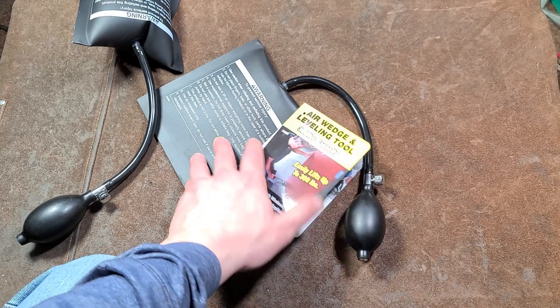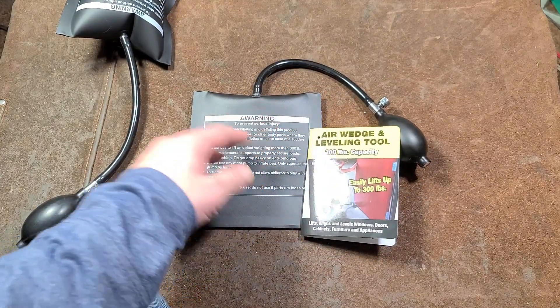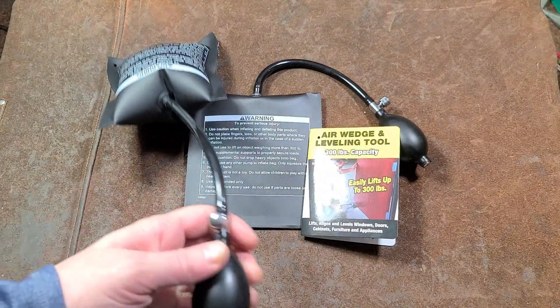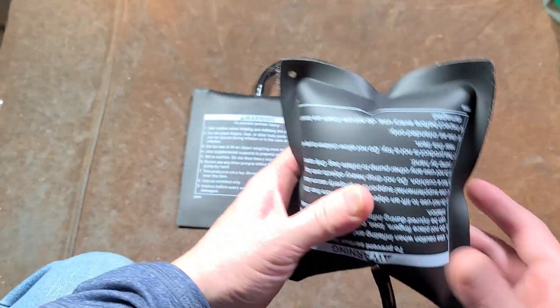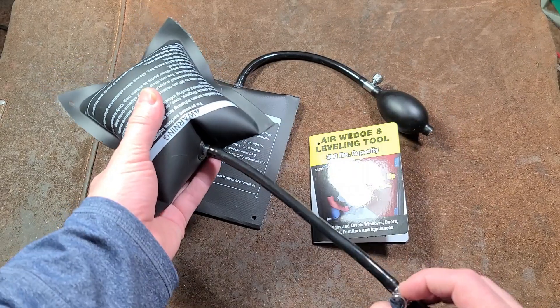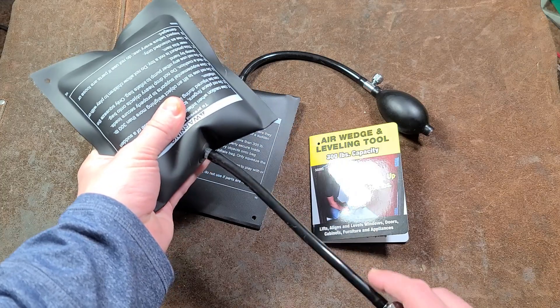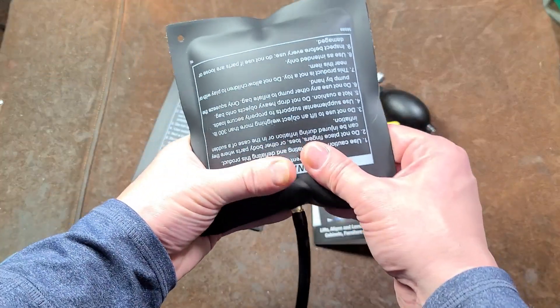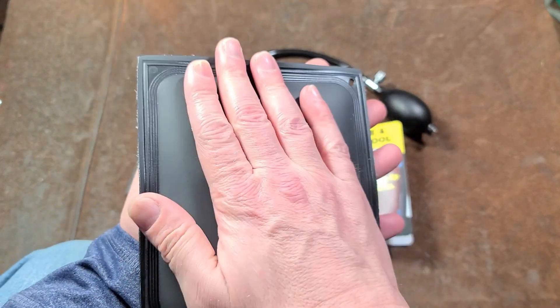Caddis Maximus here with a quick review of the Harbor Freight air wedge, or air bag lifting tools. They pump up quite a bit — you can see the extra diameter versus how they are flat. Since they work based off fluid pressure, you have quite a bit of force. These are rated for up to 300 pounds, which is actually pretty surprising for a fiber-reinforced bag.